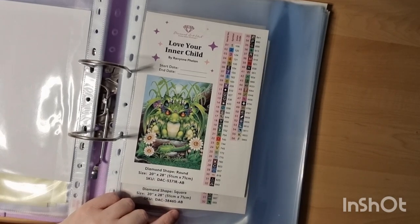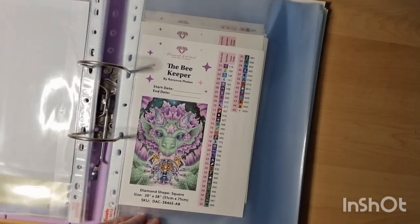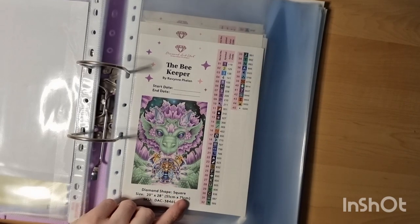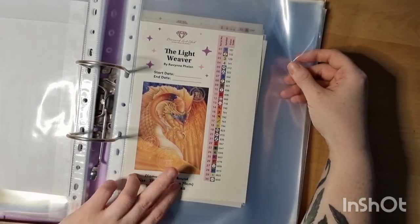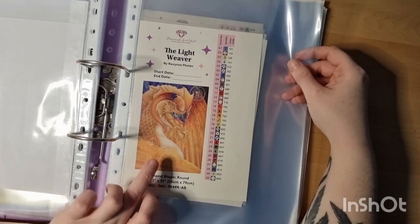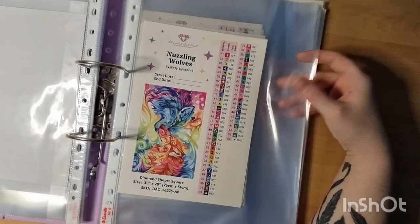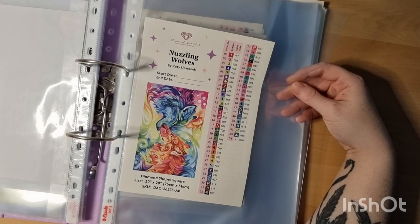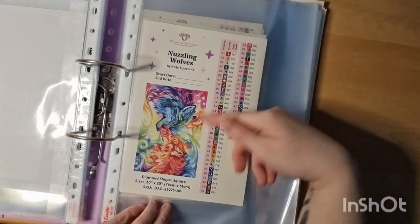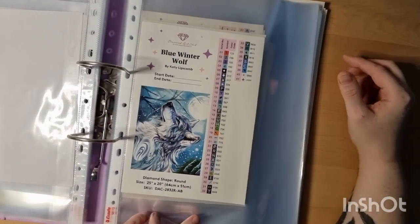Love You in the Child — this was a Cyber Monday purchase. Someone did it and I absolutely loved the colors. I've also done the red dragon, so I want to do this one to set them beside each other. Wolf of Noisy Wolves by Kitty Lip — love how the colors blend. Blue Winter Wolves — one is square and one is round, which is a little cool.